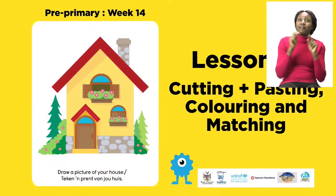For today's lesson we will be doing cutting, pasting, colouring and matching.